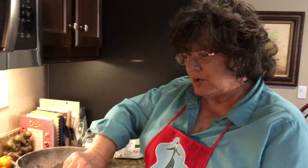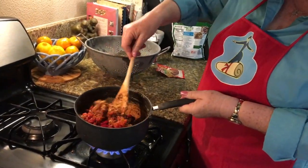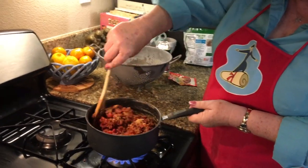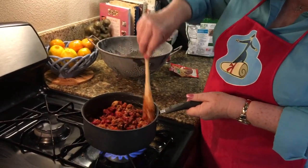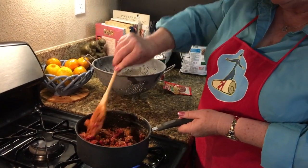But that's up to you. You get to make your chili any way you want to. Stir that in and let it cook for about two or three minutes until the flavors mix, and you're ready to go.